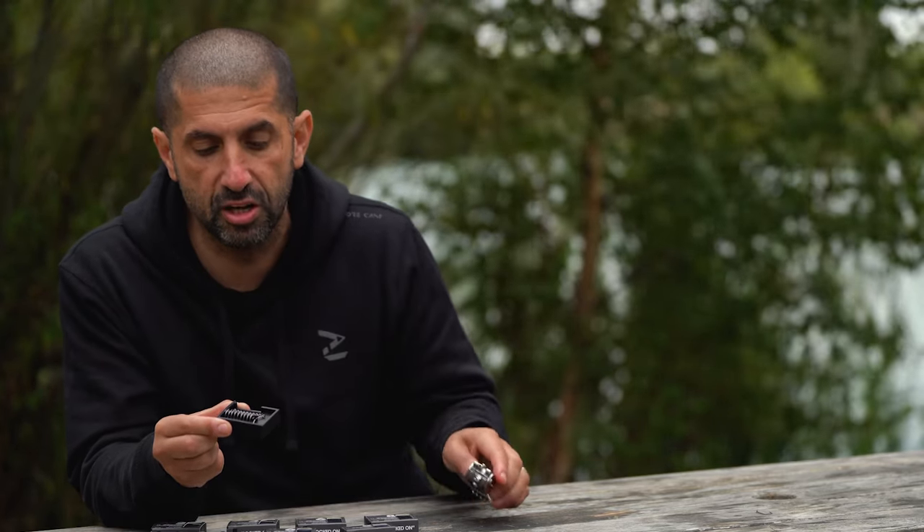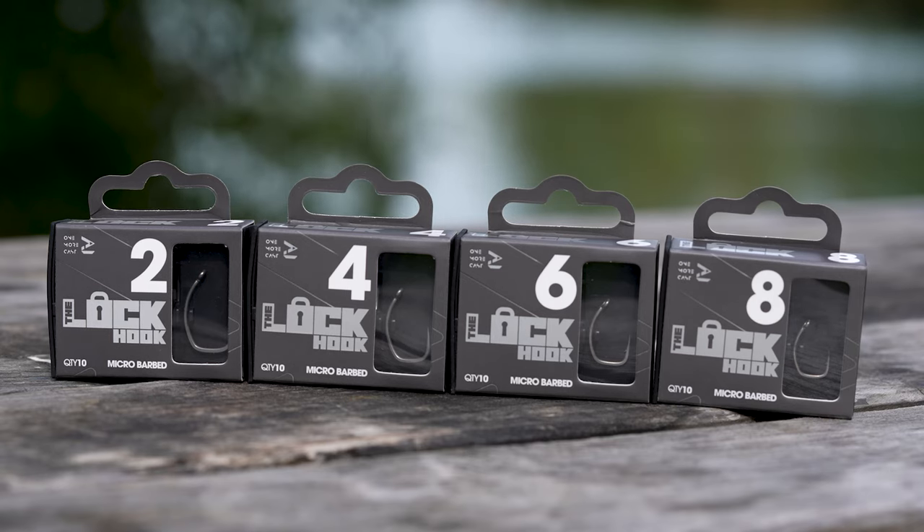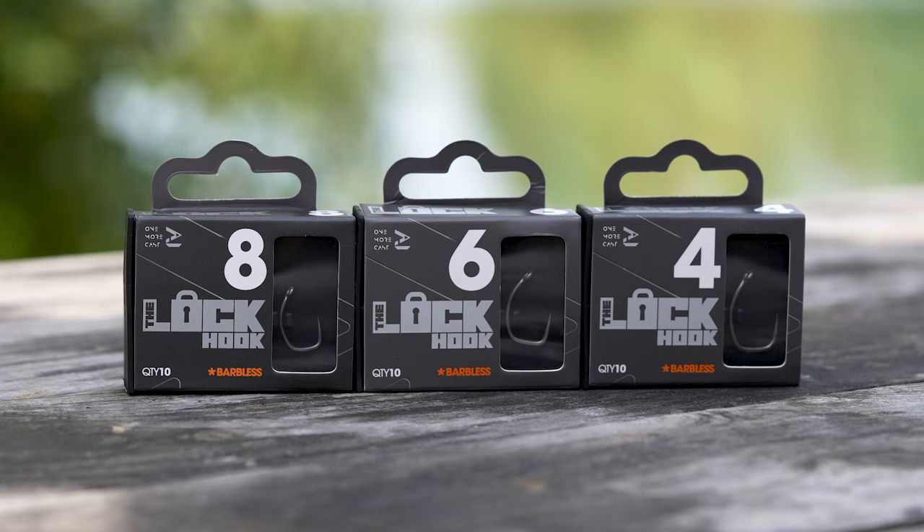The hook is available in barbed and barbless. It's our first pattern where you have a barbless version available. The barbed is available in size two, four, six, and eight. The barbless is available in four, six, and eight.